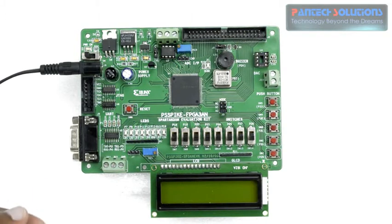Hi, this is Shahul from Pantek Pro Labs. Today we are going to see a demo on FPGA implementation of a digital alarm clock using Spartan 3A and FPGA starter kit.